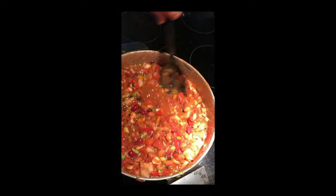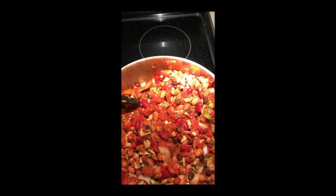Stir it up. Stir a lot, stir a lot to how you like it. Get it all mixed in good. Keep stirring. Meatless vegetarian chili.